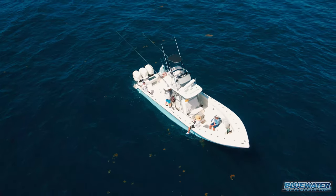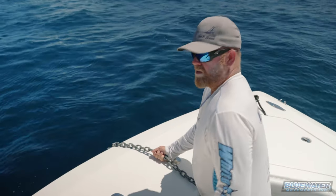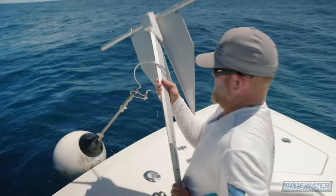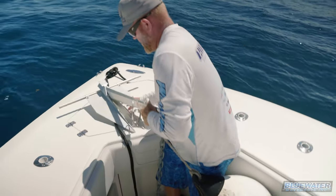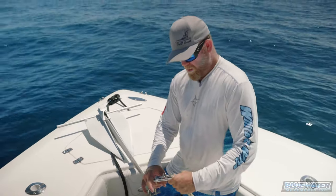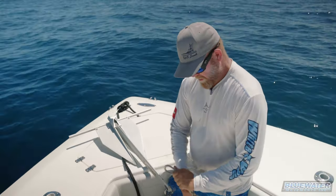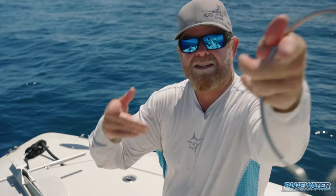We're trying to get a 39-foot Seavee, which is a 16,000–18,000 pound boat, to hold on the anchor. That extra length of chain — the longer your chain is, the easier it makes it. Alright, so the anchor's back in the boat. All you've got to do is spin that around, unclip it, and we're done. That's your tip and trick of the week from Jamie Bunn, Fish Blue Water.